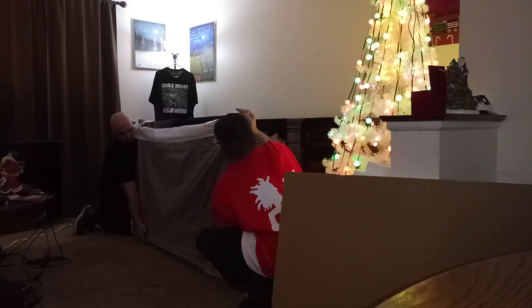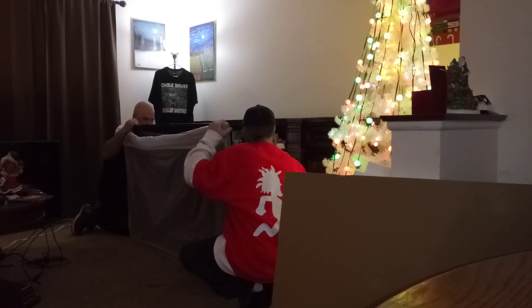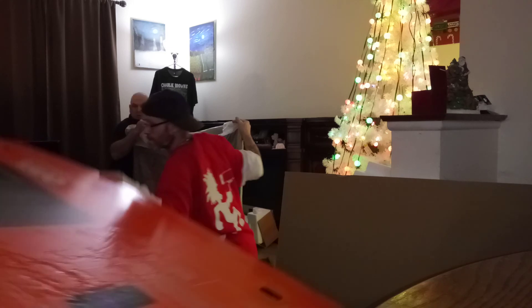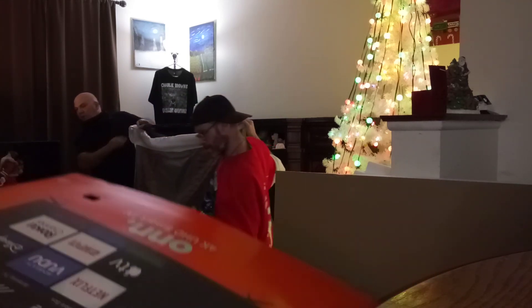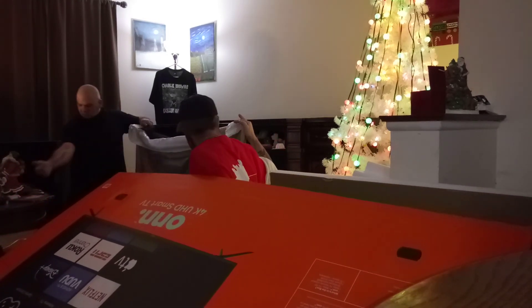It's in here, there we go. Where's the legs at? Uh-oh, it's going down. Come here, you little... there we go.